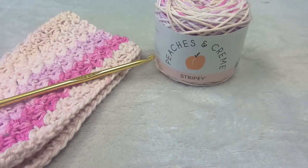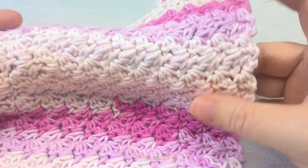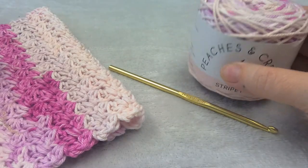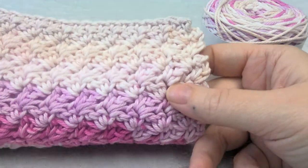Hi, this is Heather from A More Crafty Life. Today I'm going to show you how to make an easy washcloth using the Suzette stitch. This stitch is an easy combination of the single and double crochet and it makes a kind of interlocking texture that's double sided and is easy to do.